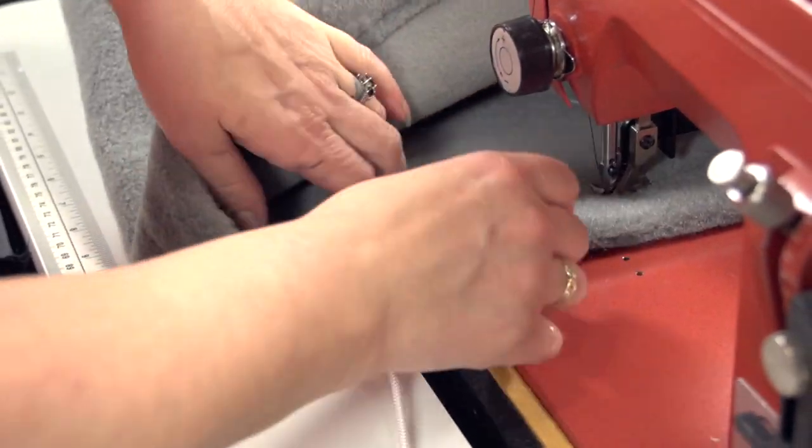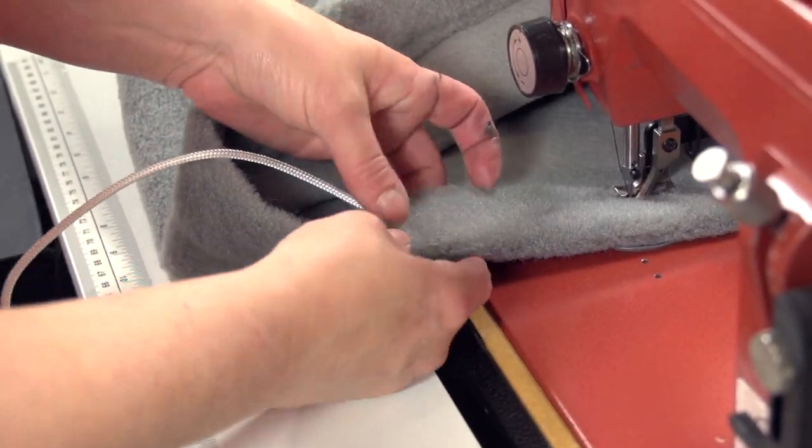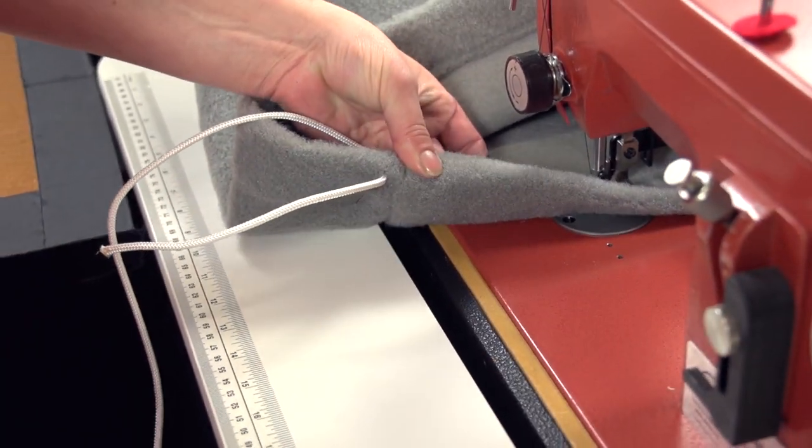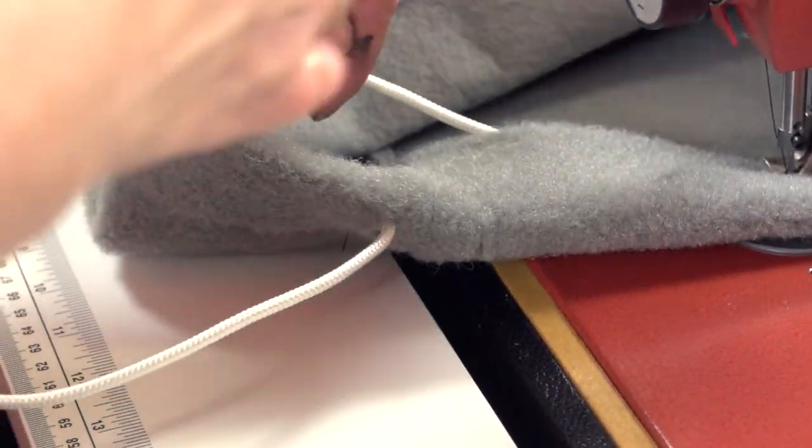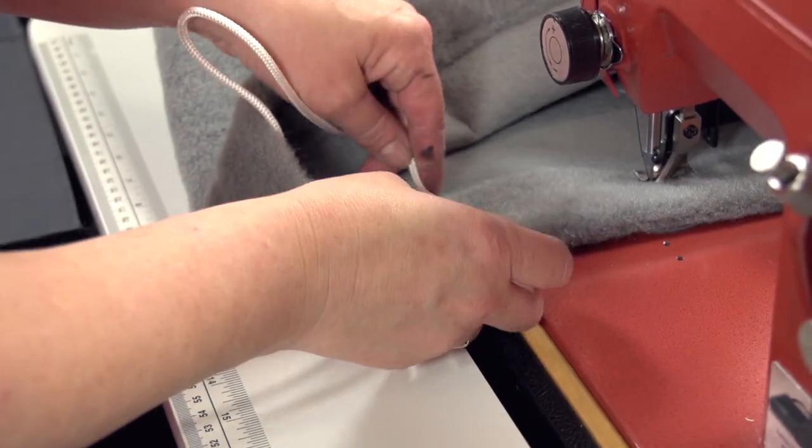Before sewing the whole sleeve shut, stop sewing about 6 inches away from the seam and create another slit for the opposite end of the line to exit. Then feed the line through and finish off your sewing of the sleeve.